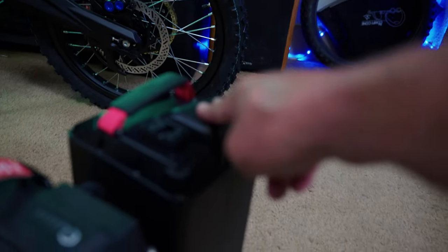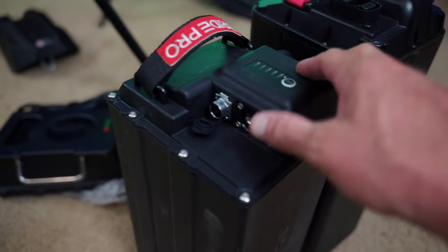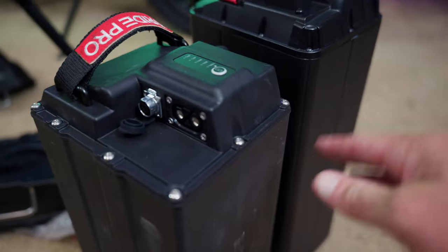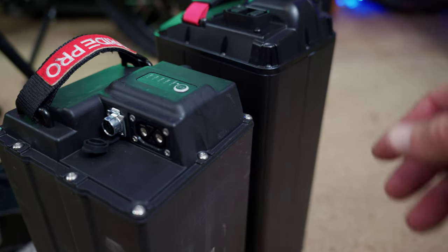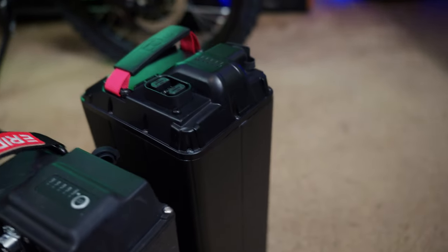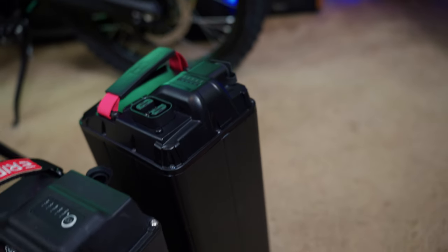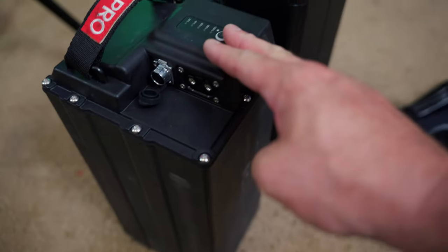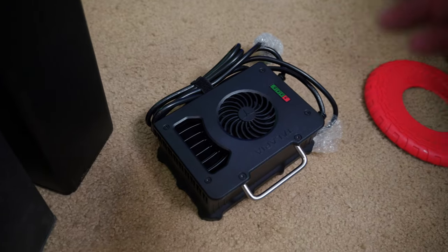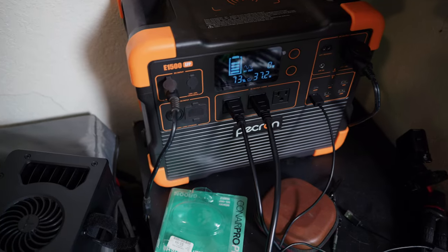Here's the Talaria's 72V 40Ah battery next to the e-ride pro's 72V 40Ah battery — they're roughly the same size, though the Talaria battery looks slightly bigger. I believe these use Samsung 50S cells. One of the most impressive things about this system isn't necessarily the battery itself — it's the charger it comes with. The e-ride pro comes with a 10-amp charger for a four-hour charge time, but this comes with a 15-amp charger.